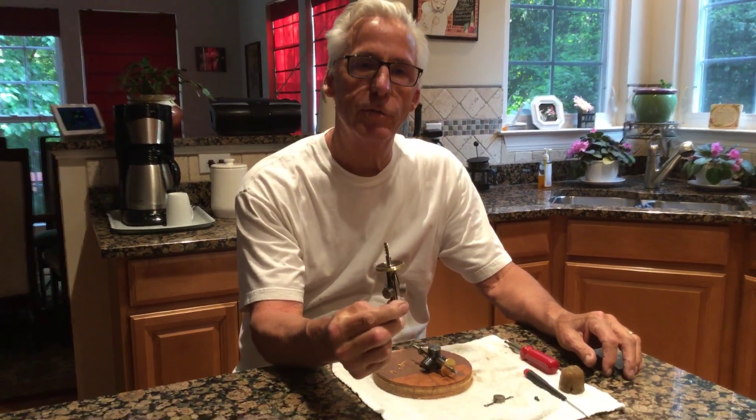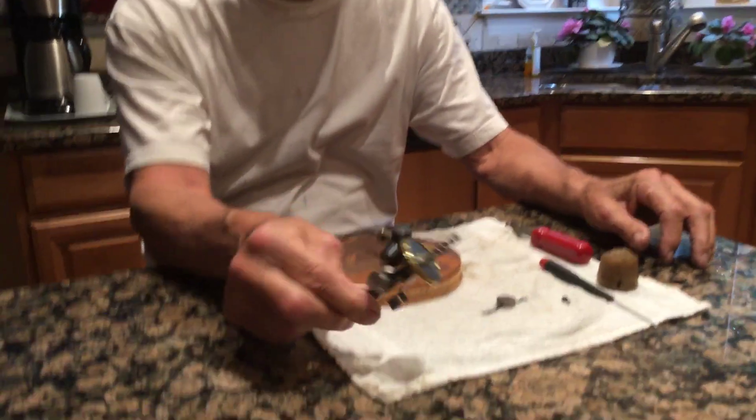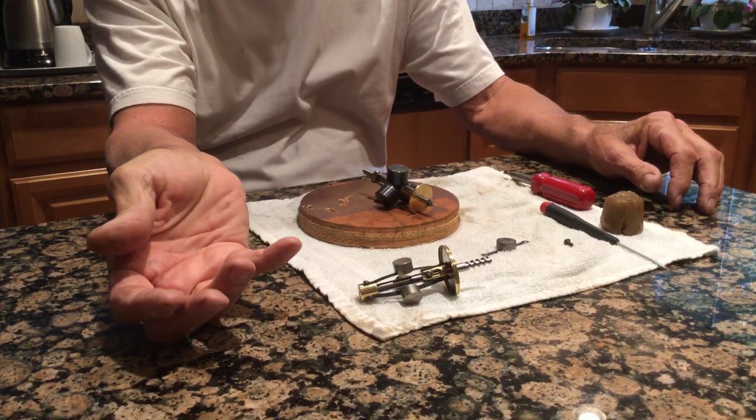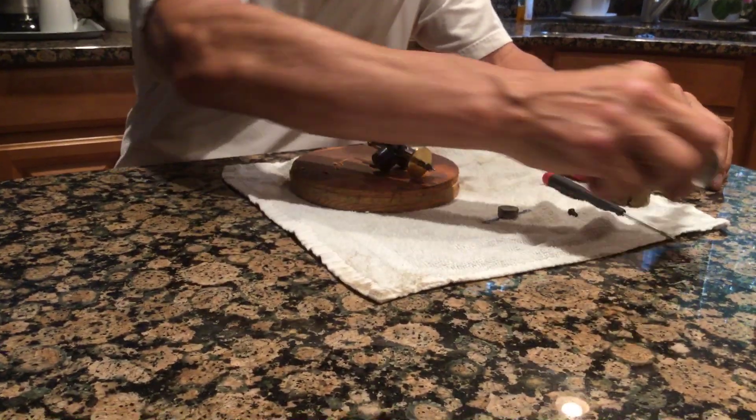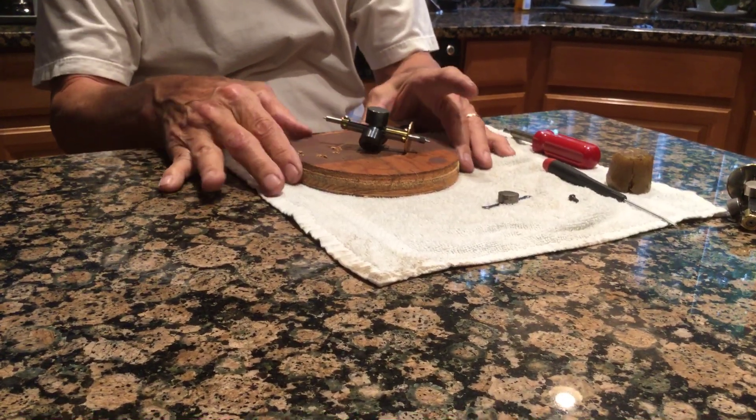Hi, Dyslexic Genius here, Brad Hurd. My phone number is 864-236-1680. Today we're going to discuss Governors, the hard drive of a phonograph motor. This is the B-801. I've rebuilt it. I'm going to use this Victor one for demonstrations only.